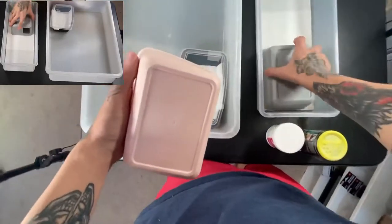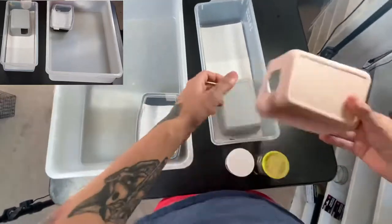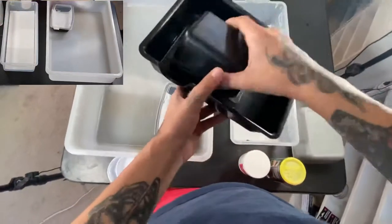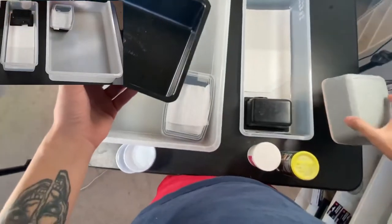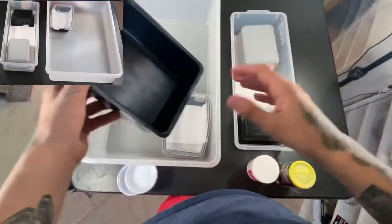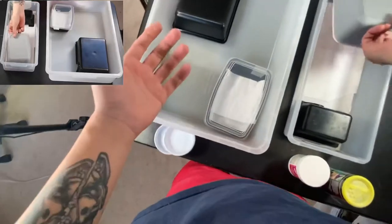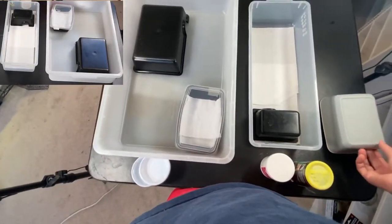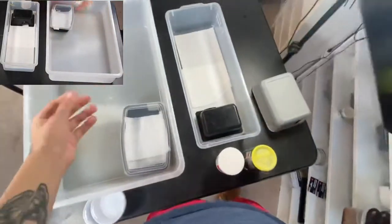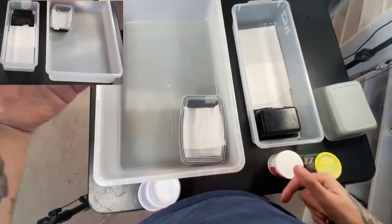I like to set them up so the hide is at the front of the tub and the back is open. I have different hides too — you can spice it up, put in a couple different sizes. There's so many ways to do this. For substrate, if you're going with a 10 or 20 gallon, you can use tile, non-adhesive shelf liner, paper towel, or newspaper.